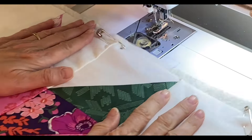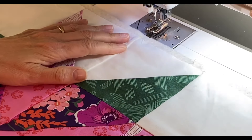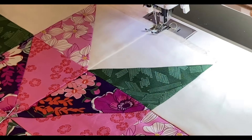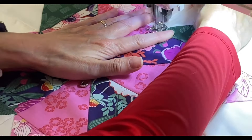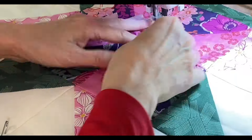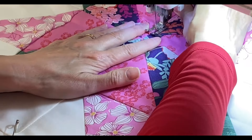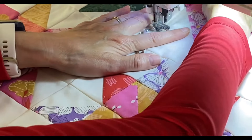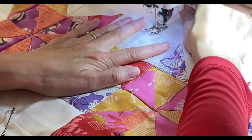I decided to start with the table runner first since it was a little bit smaller project. I am going to be stitching straight lines on either side of my stitch line. As I finished these quilts today, I did not use my walking foot.